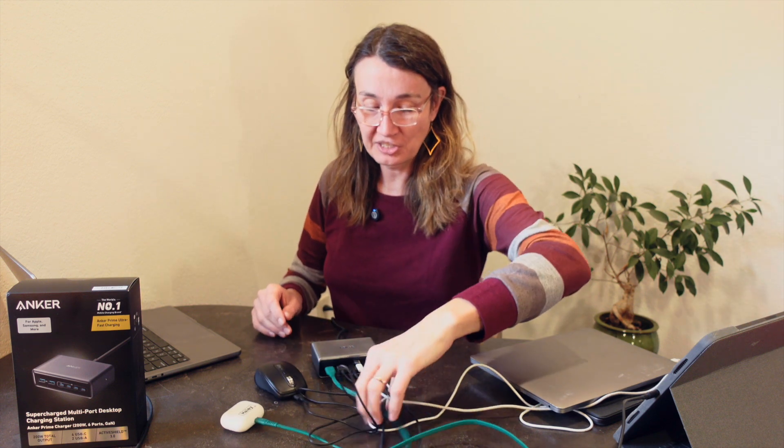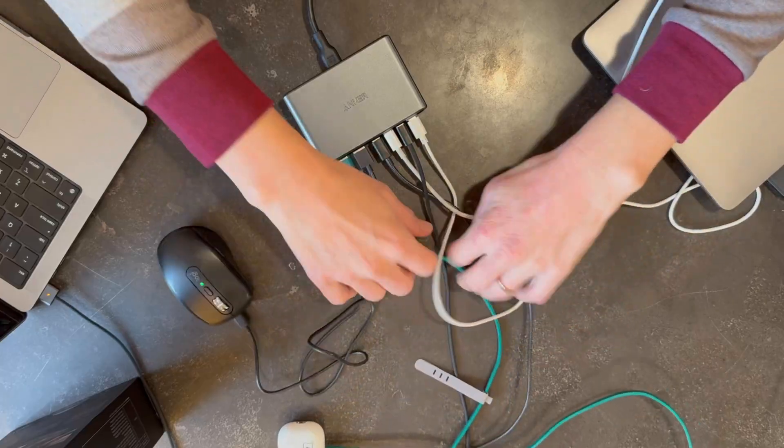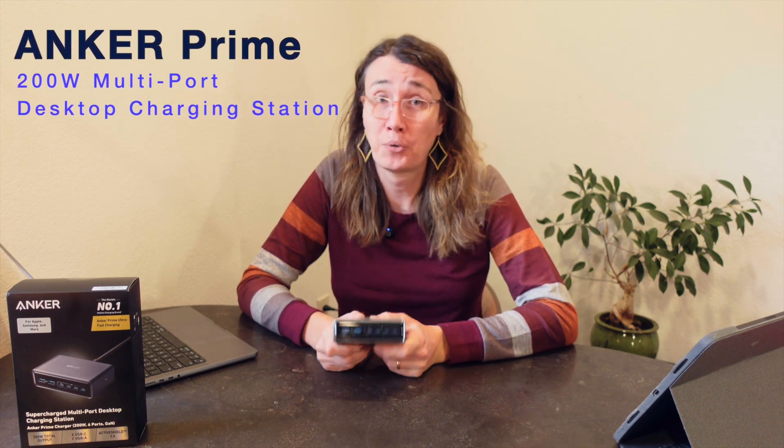As you can see, it delivers great power. It's not going to shift around from just wiggling cables or doing other things — it has enough weight that it stays quite stable. But if you want to unplug something, you do have to rest your hand on it to get things plugged and unplugged. That is the Anker Prime 200-watt multi-port desktop charging station. I'm really happy with this device — this is the second one I bought. It just works great. It's a perfect desktop charger.